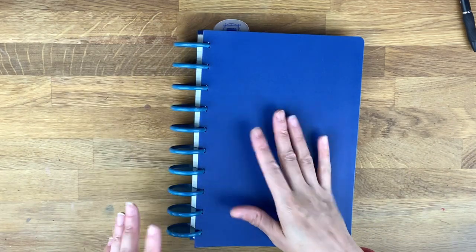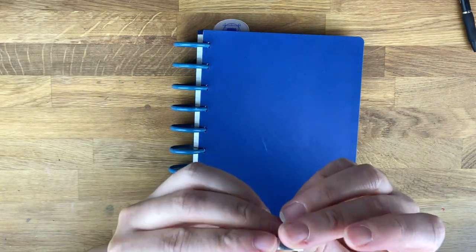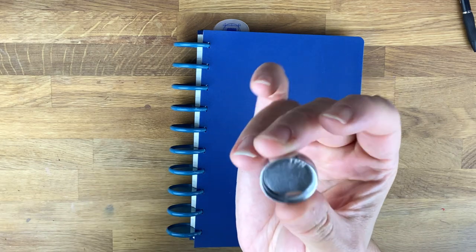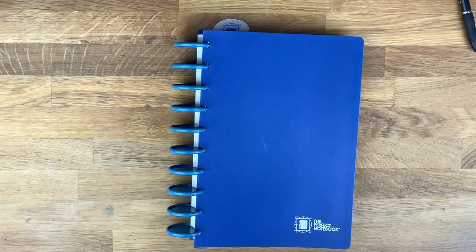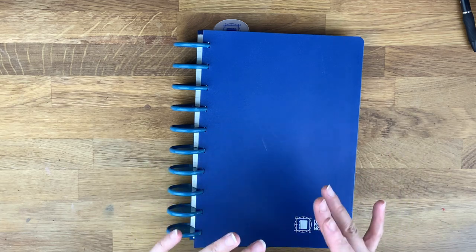First things first: the way it came, it did not come with these discs. It comes on very small metal discs that say 'TPN' on them, which stands for The Perfect Notebook. The reason I put different discs on is because they sent me some refills. You know, a lot of times when I see companies with a name like this I think it's marketing, but this really is the perfect notebook.